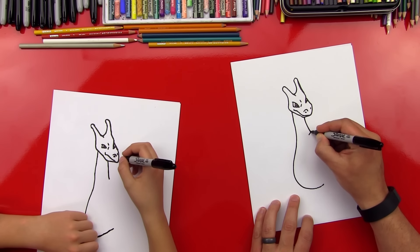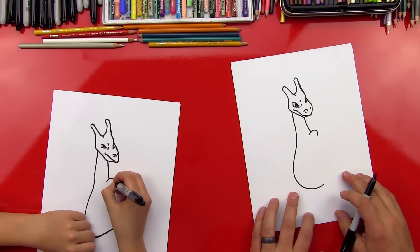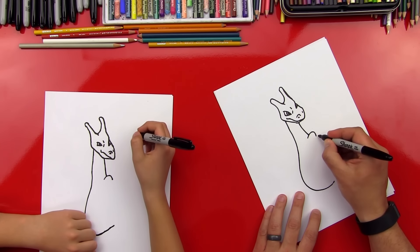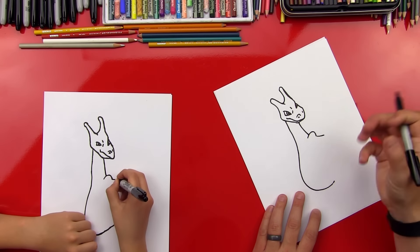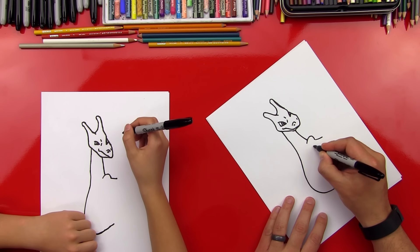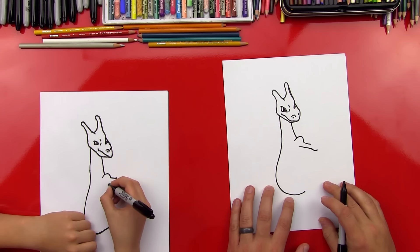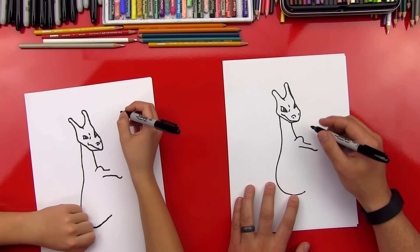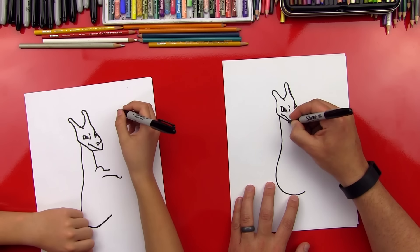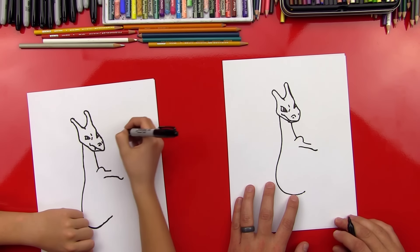Now let's do his shoulder. We'll do a C shape. And then we'll have his arm coming out just a little bit. He's going to have his claws sticking out. And then we're going to draw the underside of his arm and his armpit. We forgot — we need to put a tooth up here, a little tooth coming out of his mouth. A little U shape.